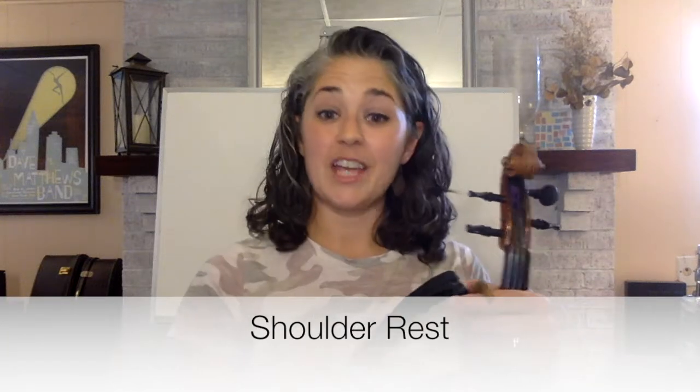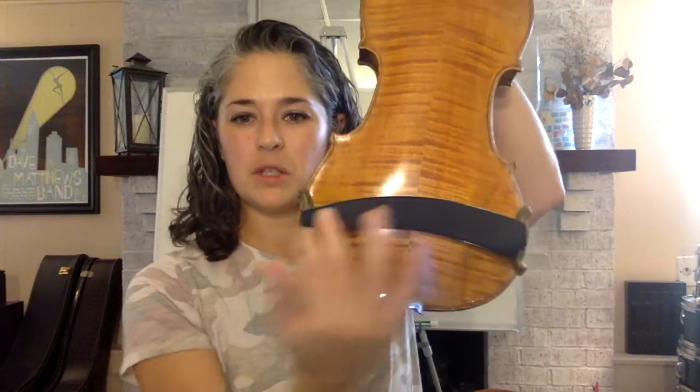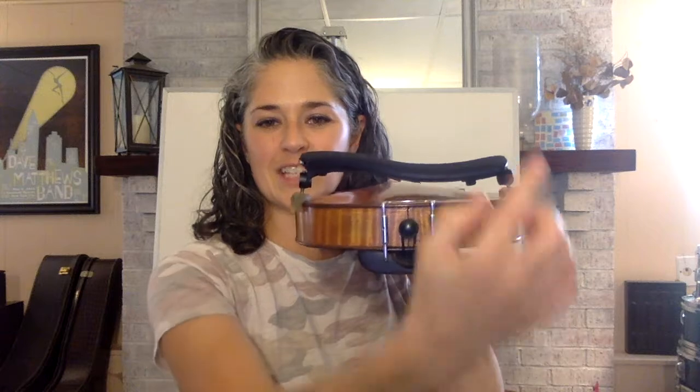If you have a shoulder rest — something that looks like this — we're going to find the shorter feet. One side will be shorter than the other. You're going to hook the shorter side on the same side of the instrument as the chin rest, and then pull the other side over until you have it sort of horizontal going across like that. You can see the shorter side is on the same side as the chin rest and it is smiling towards you.